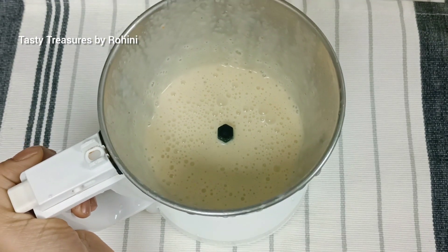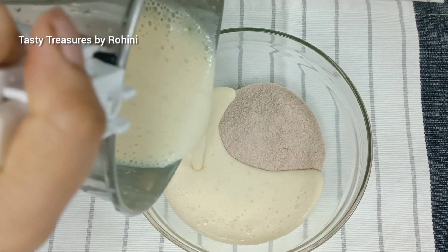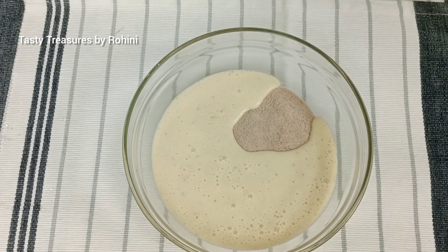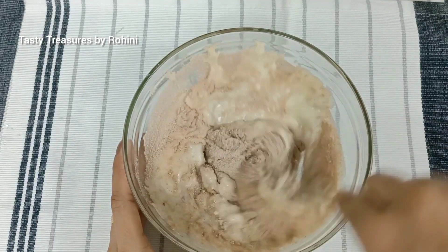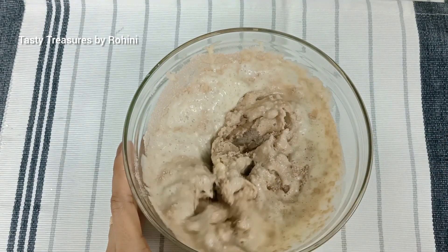This is our cookbook. Now we are drawing the cakes of this cake. We are using this cake and this cake. We are using the cakes of the cake.